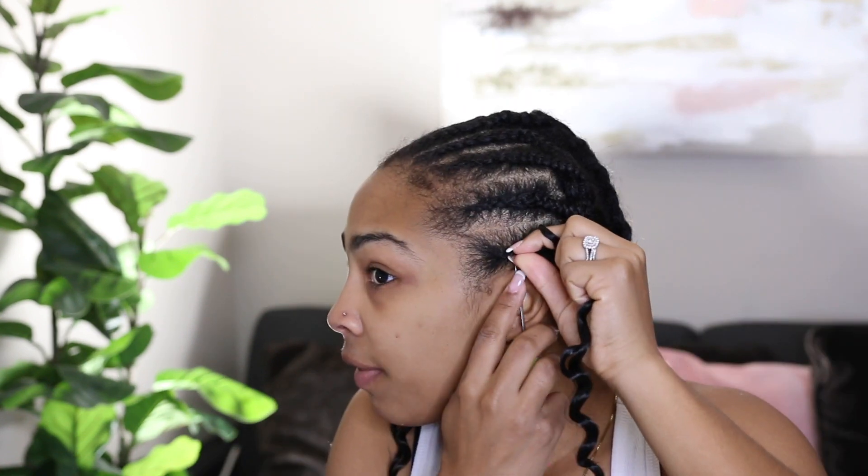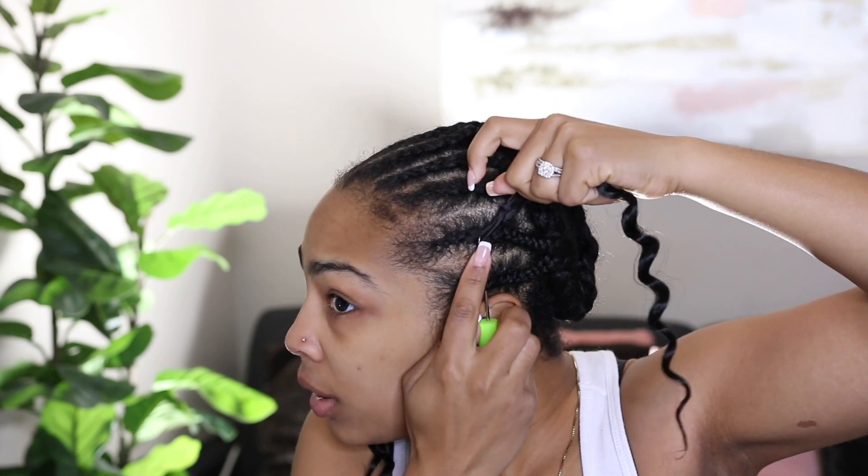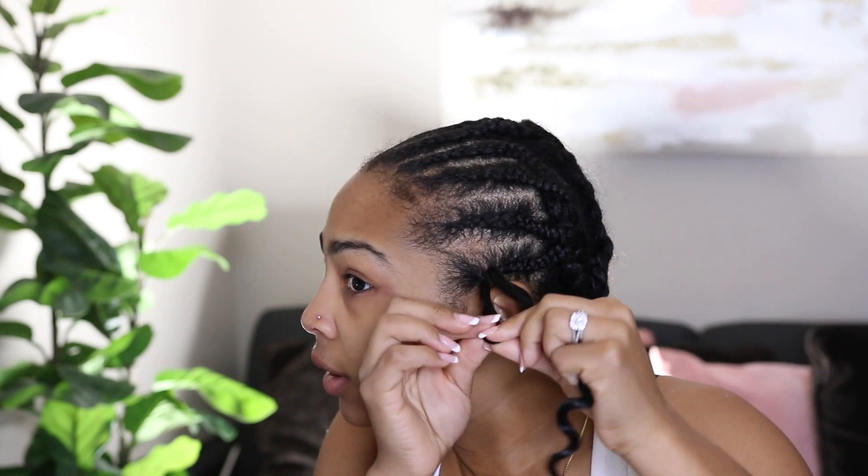Go up underneath the braid, pull it through, take your pre-looped hair, put it on the hook, close the hook, pull through, take it off the hook, put the hair in the hole, twist this loop right here, twist it, put it through.